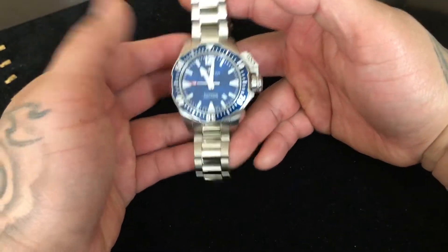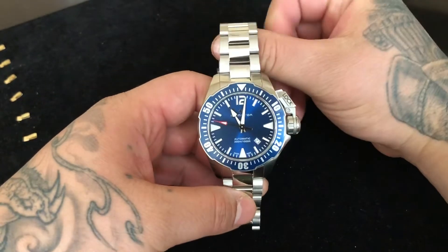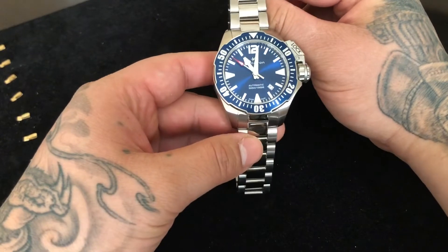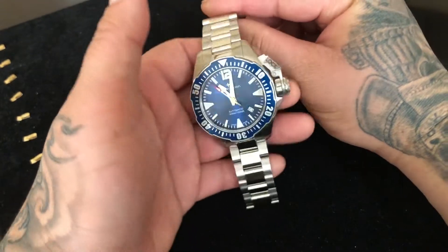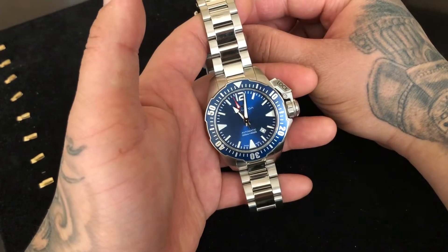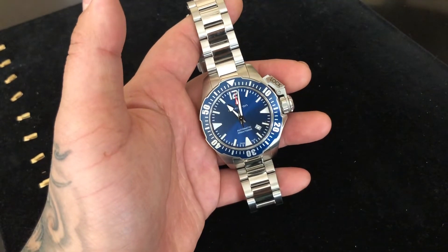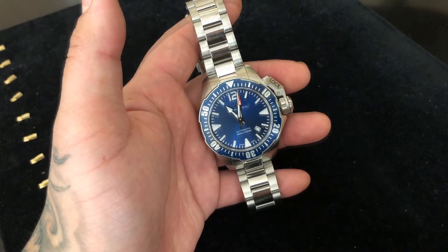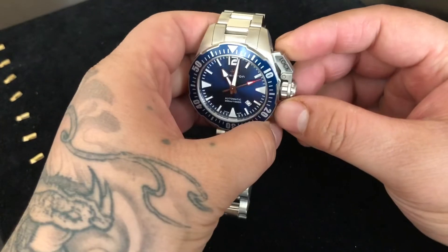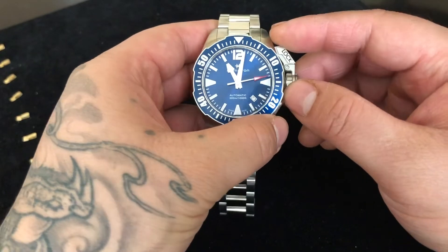As I always say, even if you want a watch on a strap, buy it on a bracelet first and then buy the strap later — you're going to come out ahead and save yourself a lot of money and maybe heartache. I do know people that bought a watch on a strap thinking they wanted the strap, and then later wanted the bracelet, and the bracelet just costs a lot more to purchase afterwards.